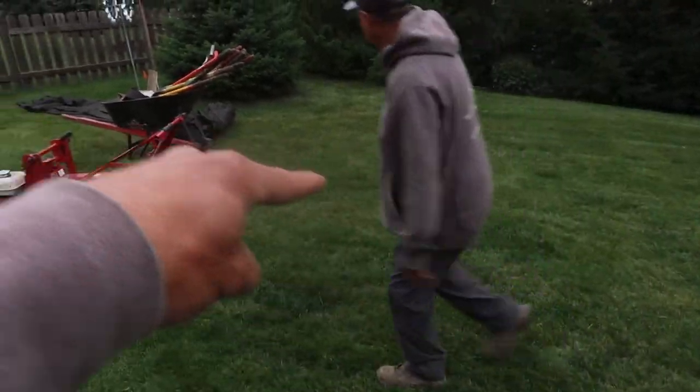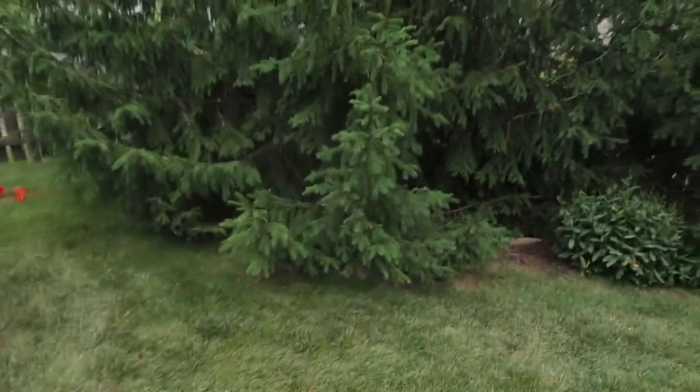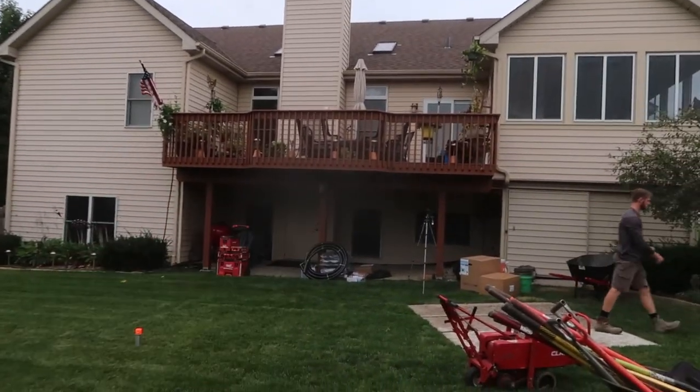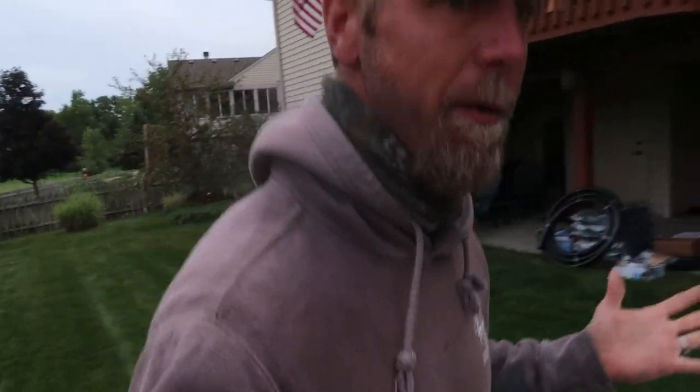We're going to be putting the pondless waterfall over in this area. We're going to try and capitalize the views. They've got a three-season room up there and then a second story balcony where they're going to be looking down. So the waterfall will face back towards them and then the reservoir itself will be somewhere over into here. We're hoping to make light work of this project while teaching you some fun and efficient ways of building these little boutique waterfalls — more fun while doing it, and a little more profitable too.